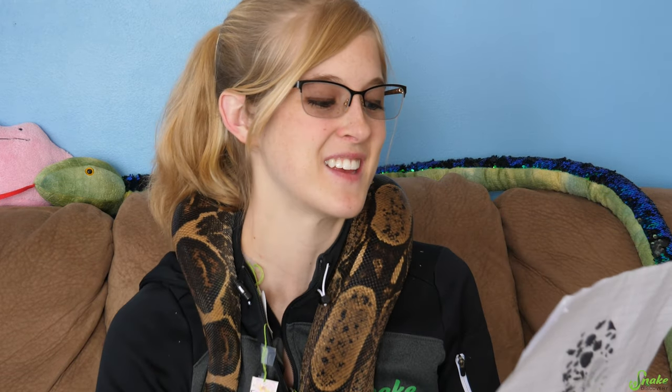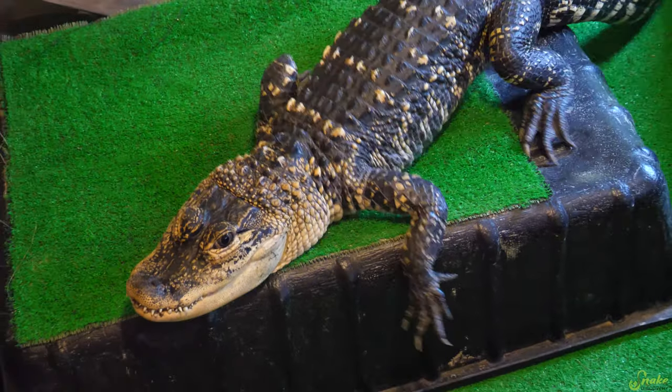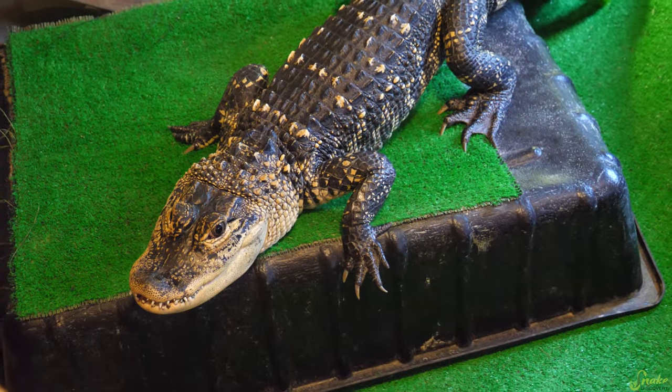Cecilia asks: will you and Ed ever have kids? No — we're not planning on having kids. We have too many reptiles keeping us busy. My mom wants us to have kids because she wants grandkids, but I think the closest thing she's going to get to a grandkid is a grandgator.